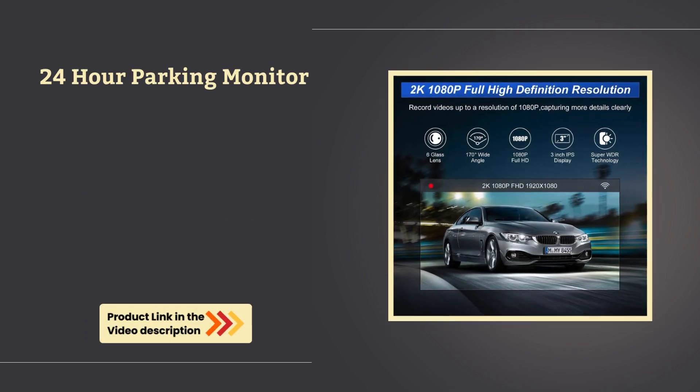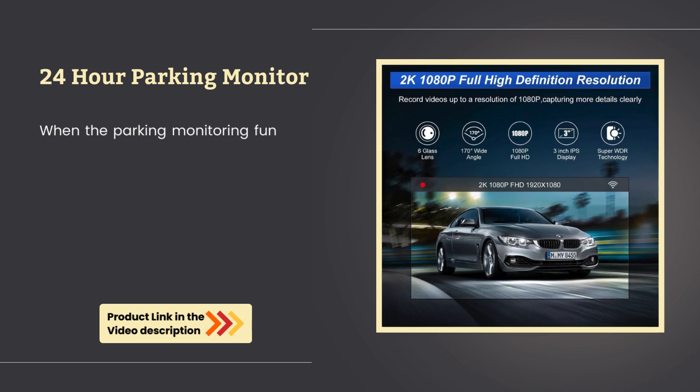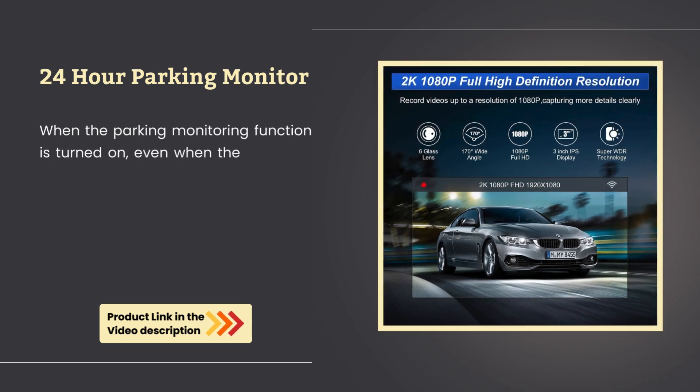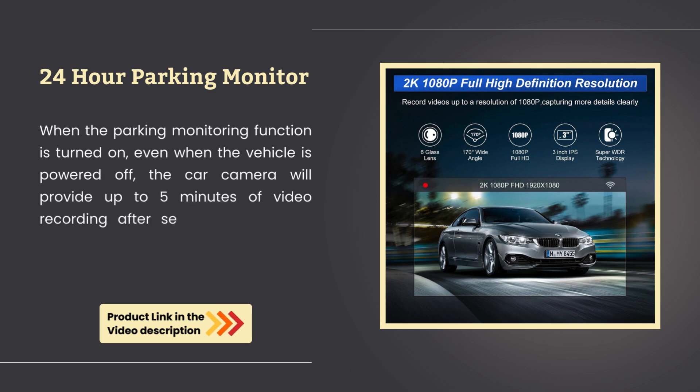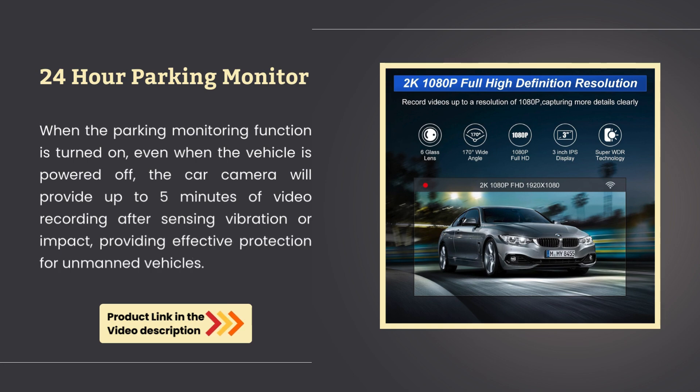24-hour parking monitor. When the parking monitoring function is turned on, even when the vehicle is powered off, the car camera will provide up to 5 minutes of video recording after sensing vibration or impact, providing effective protection for unmanned vehicles.